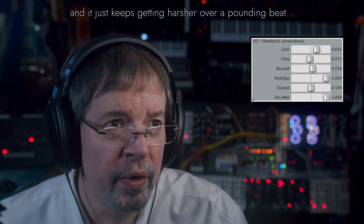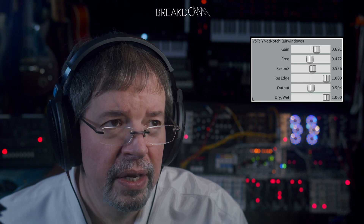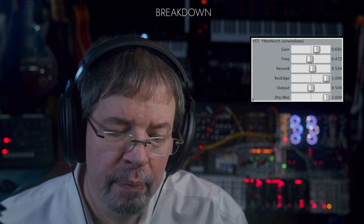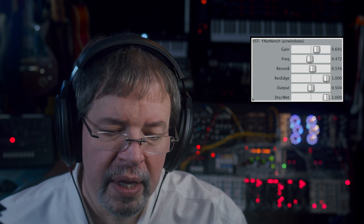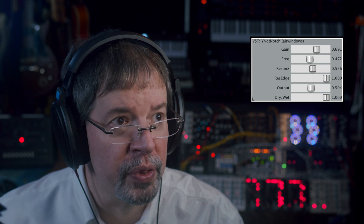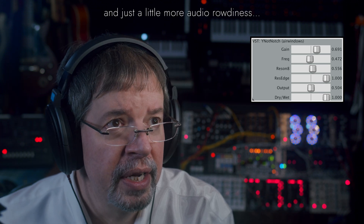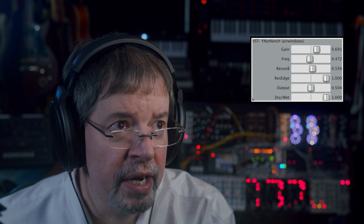Notice as the resolution increases — it's pretty much doing a weird thing because we have res edge turned all the way up, but it's a notch filter so it's letting through lows and highs and distorting both of those things. But the way that the filter interacts with it is heavily modified by res edge, and you get weird strange sounds like this.